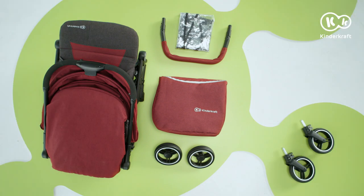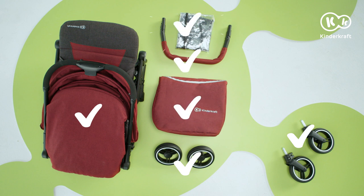Today we are presenting the Indy Stroller. The seat includes a frame with a mounted seat, safety belts and a hood, front wheels, rear wheels, a safety rail, a leg cover, and a half rain cover.